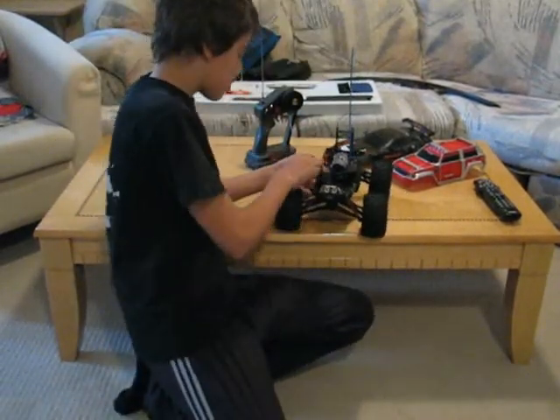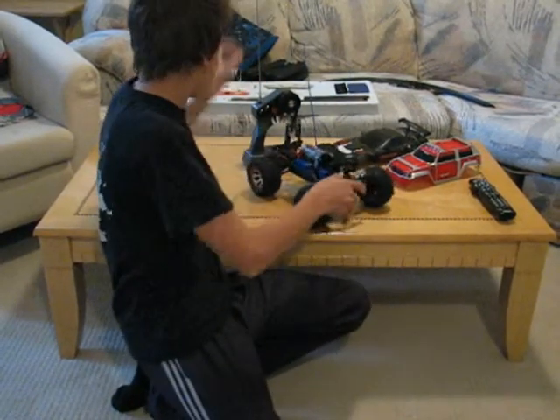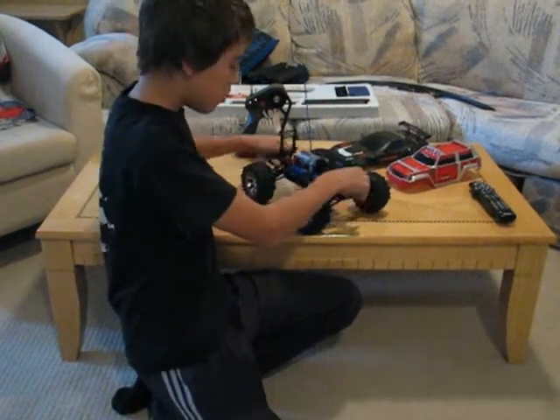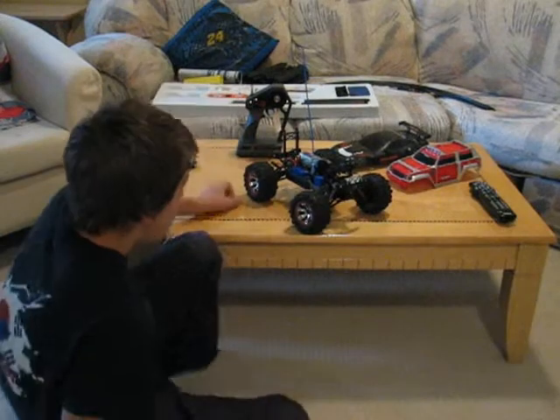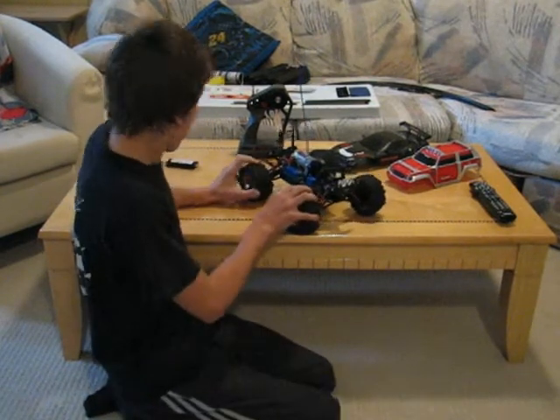I'm just going to turn it off here. If you guys know how to change the differentials — front and rear — please make me a video response, send me a link to a video. Whatever you guys want to do.